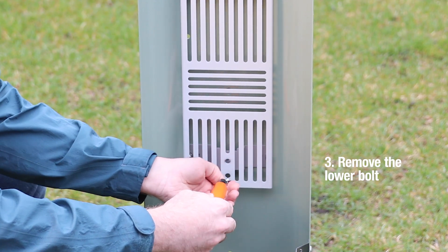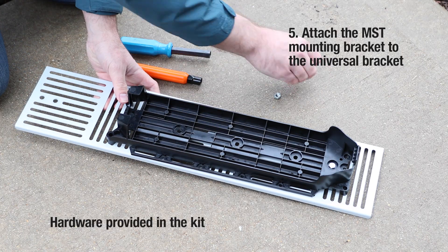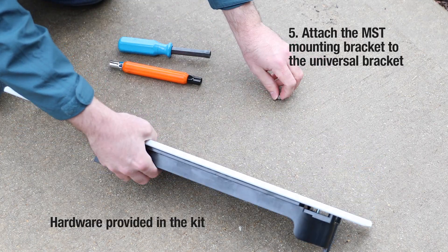Then remove the lower bolt so that you can remove the universal mounting bracket. Use the hardware provided in the kit to attach the MST mounting bracket to the universal bracket.